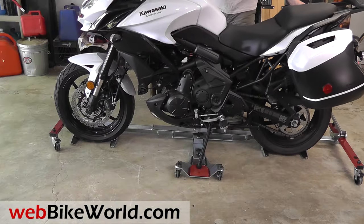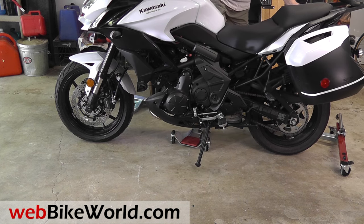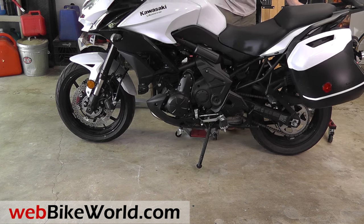Here's the other side showing the sidestand holder. To lower the bike, simply lower the handle, then lift the bike off the sidestand and pull the U-Turn Motor Mover out with your foot.